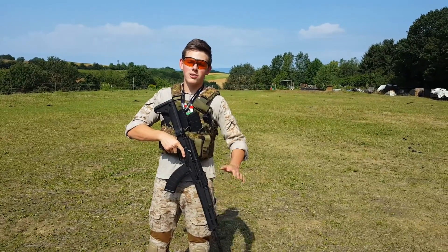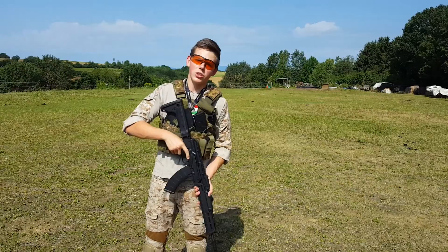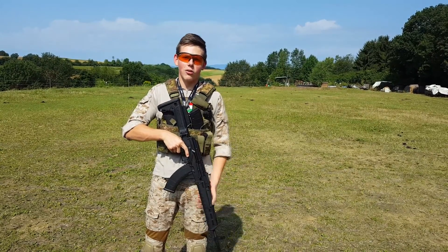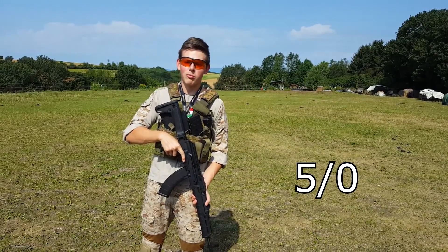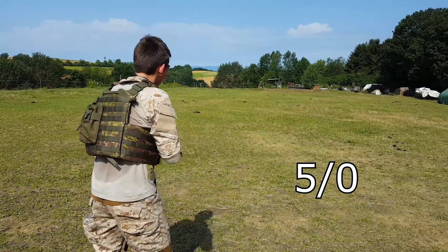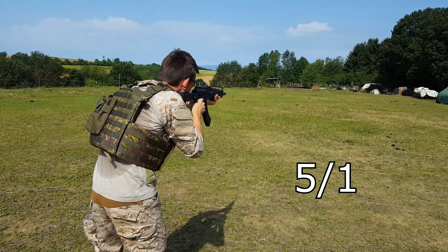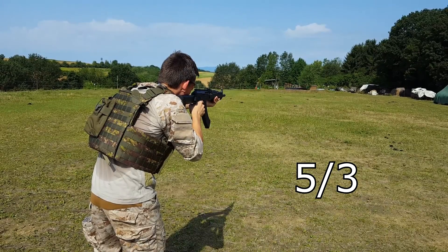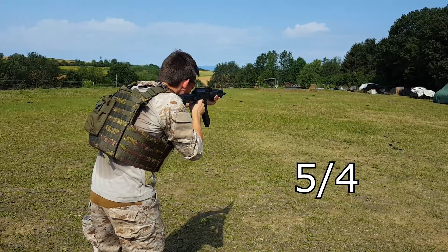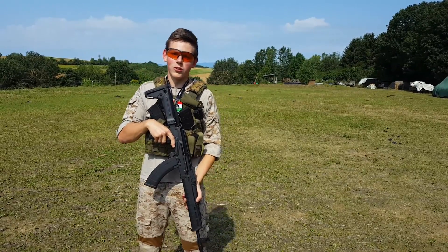Guys, we are about 60 meters away from the box in the back. I will shoot at it and count the hits. Five out of five BBs — let's see how many hit the target. All right, I think it's a really good result.